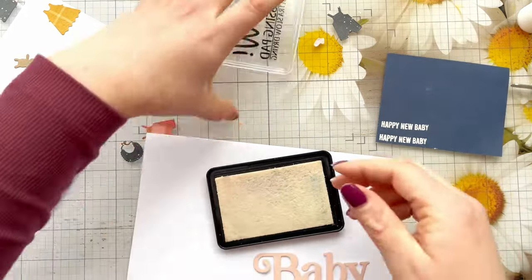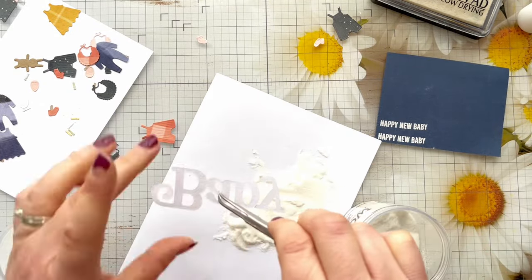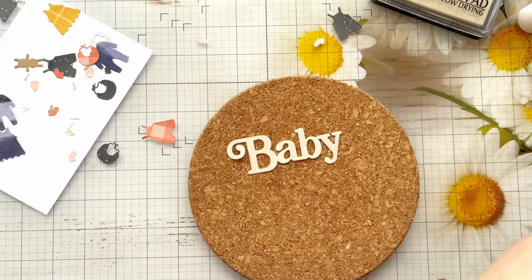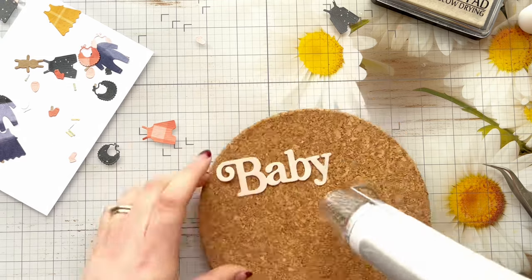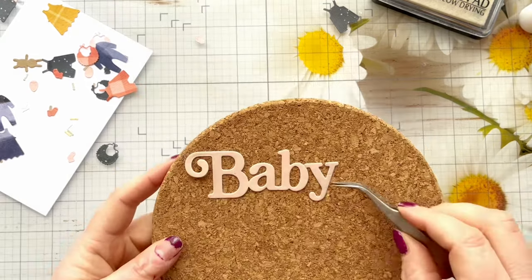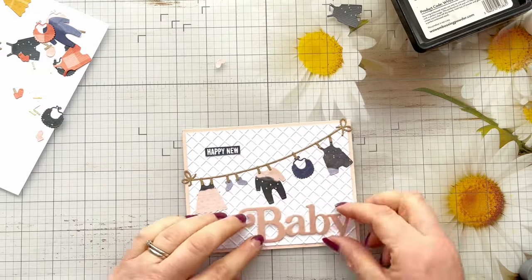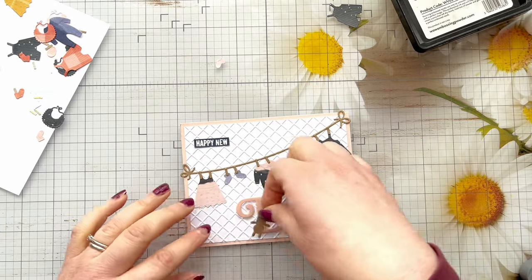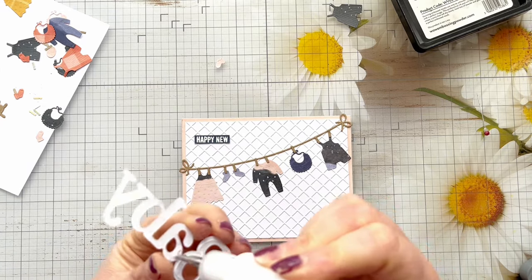For the baby sentiment I'm also going to heat emboss that — inking it up with my Wow embossing ink pad and then adding Wow superfine clear embossing powder. It's a little bit fiddly with sentiments because they're so small; you don't want to touch them with your fingers and remove any powder, so I'm careful with my tweezers and just grab around the edge. I'm heat setting these using my heat tool on the hottest setting on my cork mat, which really helps with warping and also absorbs some of the heat. Once heat set, I add foam tape between the two parts of the 'Happy New Baby' stamp to pop it up a little bit, and then liquid glue on the back of the baby sentiment to stick it flat on the card.